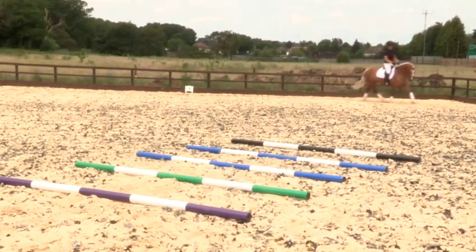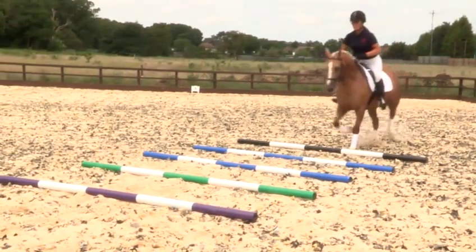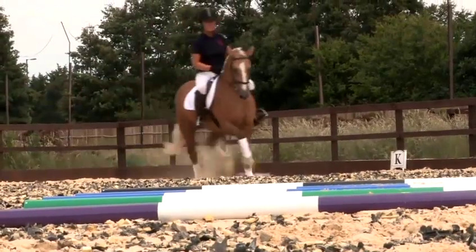She's now going to look at the approach into the poles. She's going to come straight down through the center. This is very important, and keeping her leg on the horse will encourage her to pick up her leg over the poles.